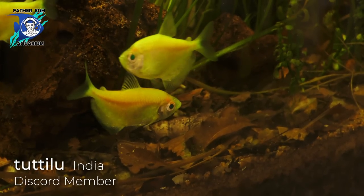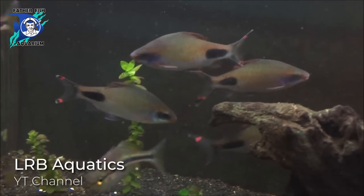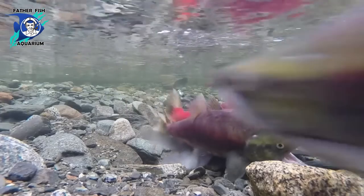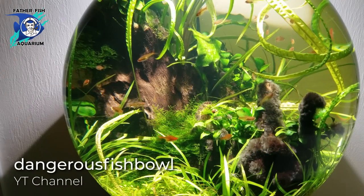So these are egg scatterers — all of the tetras, all of the danios, the rasboras. Any fish that lays eggs just kind of scatters them, and they roll abroad. So those little tetras you've got, those gorgeous little ember tetras — I'm going to teach you how to raise them.